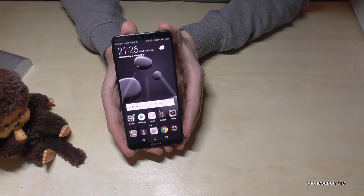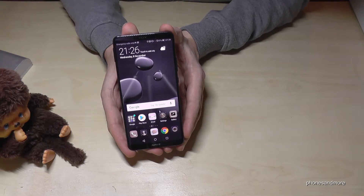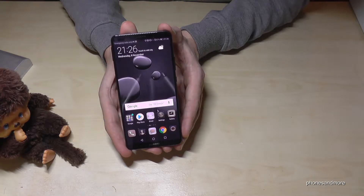Hello everybody. I want to show you in this video how to make a screen recording with the Huawei Mate 10 or Huawei Mate 10 Pro.